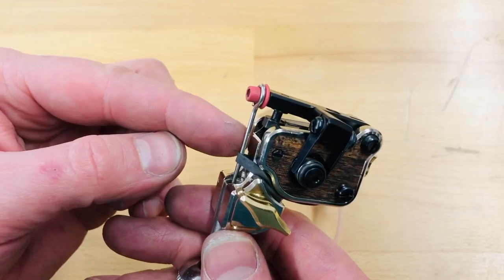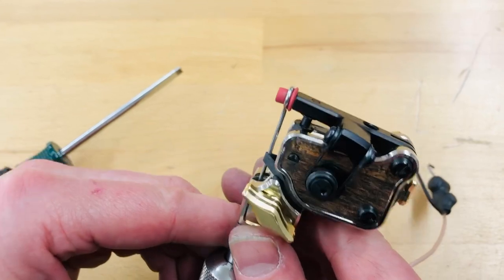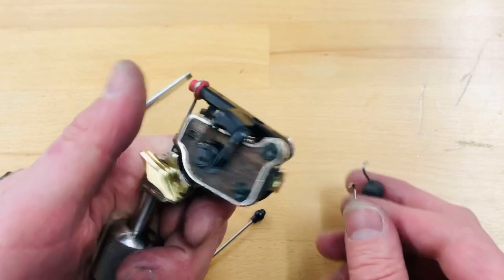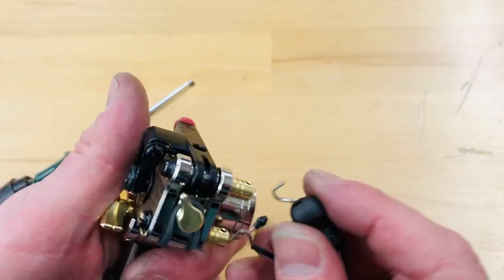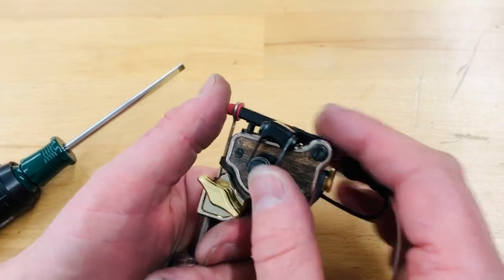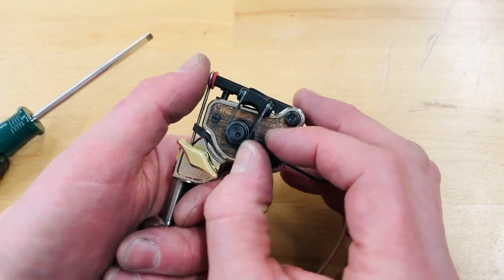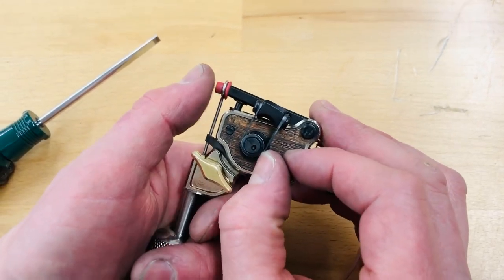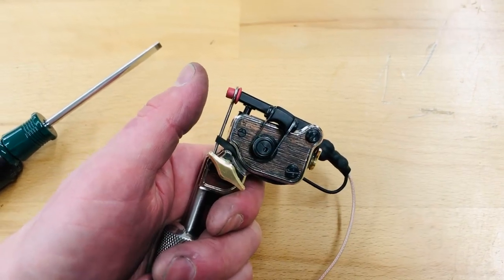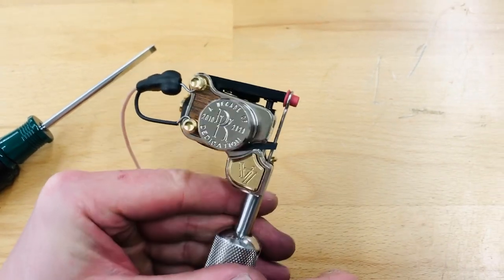All these components are hardened tool steel and they shouldn't deviate over time. The biggest thing to watch out for is you don't want to run the machine and bog it down really heavy to where you're trying to pull the armature bar all the way up with your thumb. What's gonna happen is the cam is gonna flex the spring so much that you could potentially bend the spring out of shape, and then your impact adjustment is all off. Just treat your machine with respect and you shouldn't have that issue.